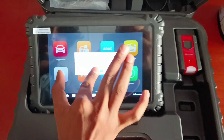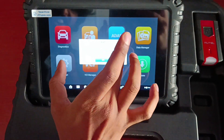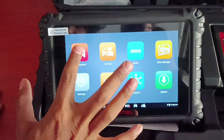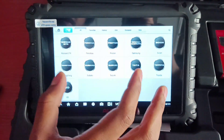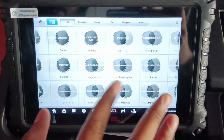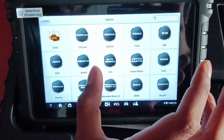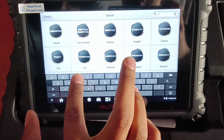In diagnostics, you can see it will have all the Autel coverage which Autel was offering. This is of course one of the best coverages.